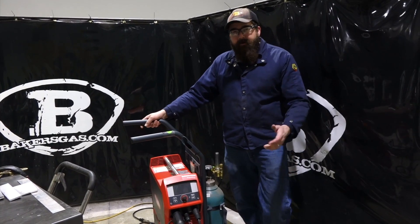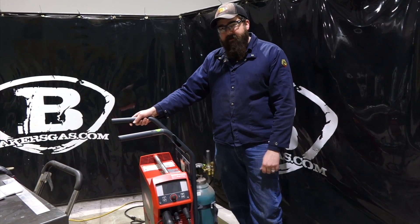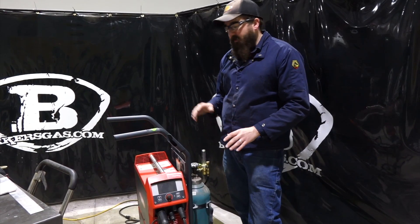Hi, I'm Andrew Baker's guest. We're here today with our demo unit that finally came in, the Magic Wave 230i. I'm excited to try this thing out. In the past year I've had some chances to weld with a couple of them. They're sweet machines, so we're going to go through this unit today.